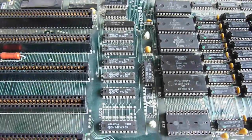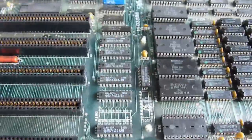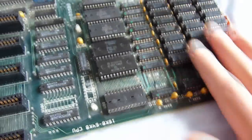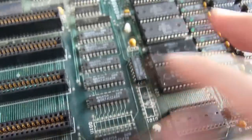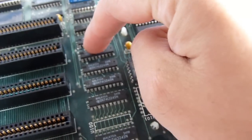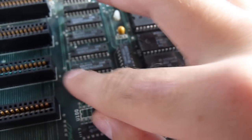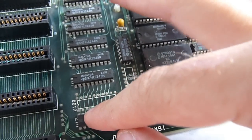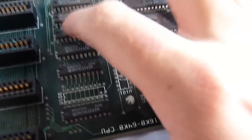IBM PC 5150 repair part 3. We've scoped the RAM — all good, lots of data flow. ROM same story, CPU same story. Data is going to these chips all the way up to these three: this one gets some data but it's a little noisy, this one gets nothing, this one gets nothing — they only receive power. I think I'll remove this one just as a precaution because you never know what's severed under there.